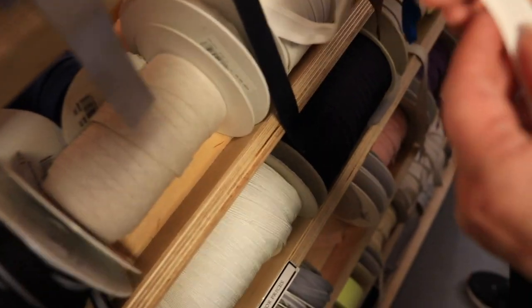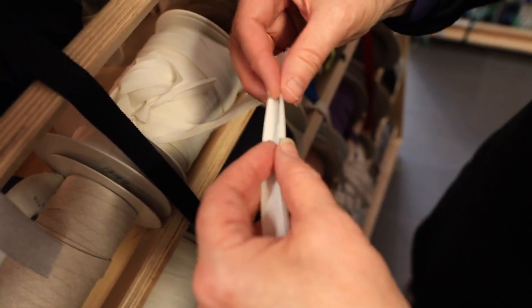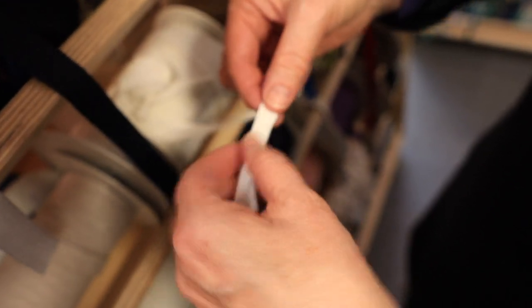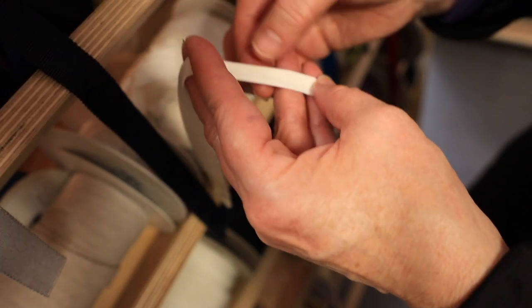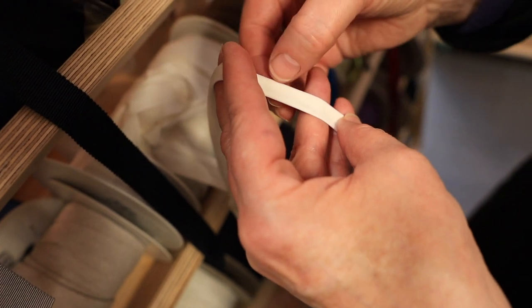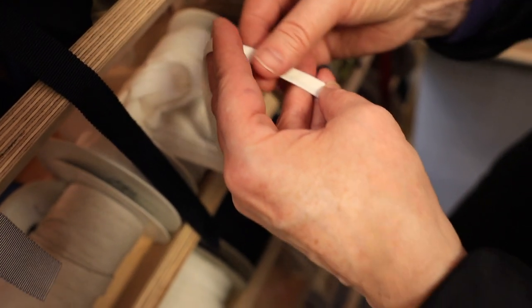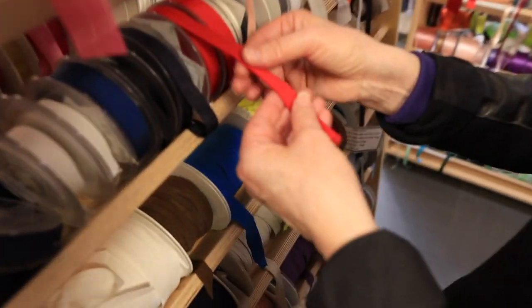There's your bias binding - we've talked about that on lots of our tutorials. You can bind something like that. When you sew and set it up, you've just got maybe a millimeter sandwiched in. If you're topstitching here, you're automatically going to catch the bottom. And grosgrain ribbon - lovely for millinery.